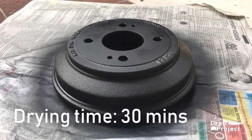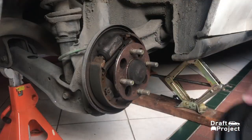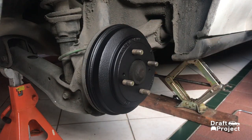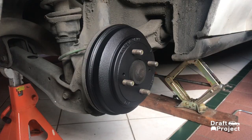Leave it to dry for at least 30 minutes. When everything is done, reinstall your drum brake cover and check the result. As you can see, it looks amazing. This is how it looks before and after.